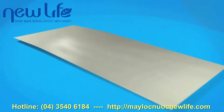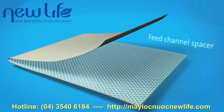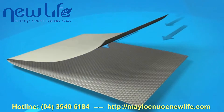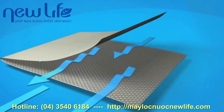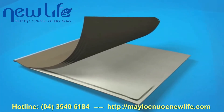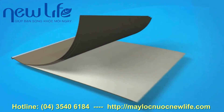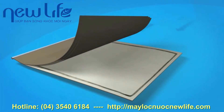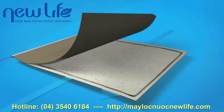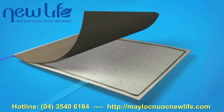The membrane flat sheet is combined with a sheet of feed channel spacer, which provides turbulence and creates space between the membrane sheets for the feed water. A sheet of permeate spacer is then added, enabling the final recycled water product, or permeate, to flow evenly across the entire membrane surface, even under high pressure. The back of the membrane is completely sealed to the edges of the permeate spacer.